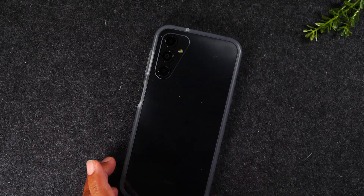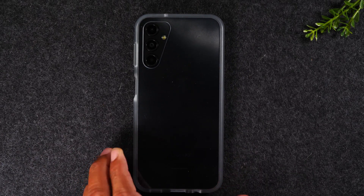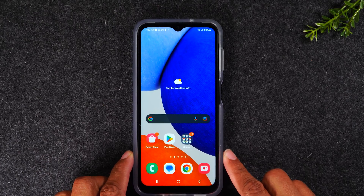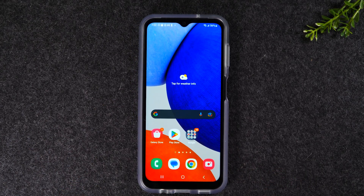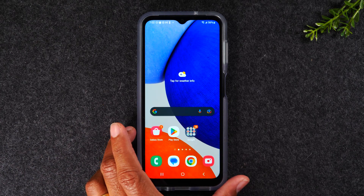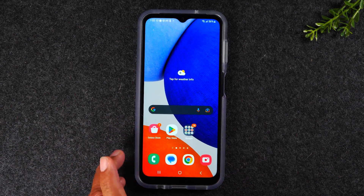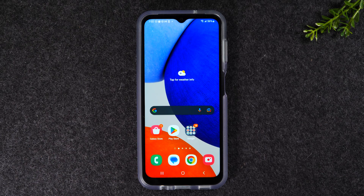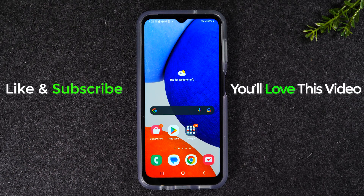One last thing — I want to plug this awesome case I've been using from OtterBox. It's the React case, a nice clear case that has military-grade drop protection. If you haven't found a case you love yet, I'd encourage you to get this one. I'll have a link below in the description. If this video was helpful hit that like button, and if you're not already a subscriber hit subscribe and stay tuned. I'll also have a link in the comments to more helpful videos on the A14 — thanks for watching, take care, and have a good one.